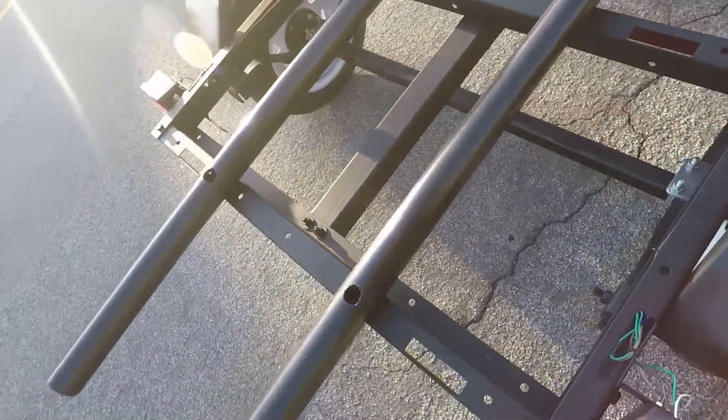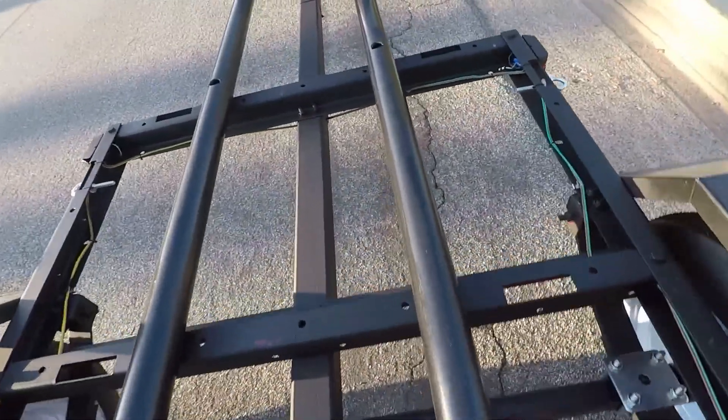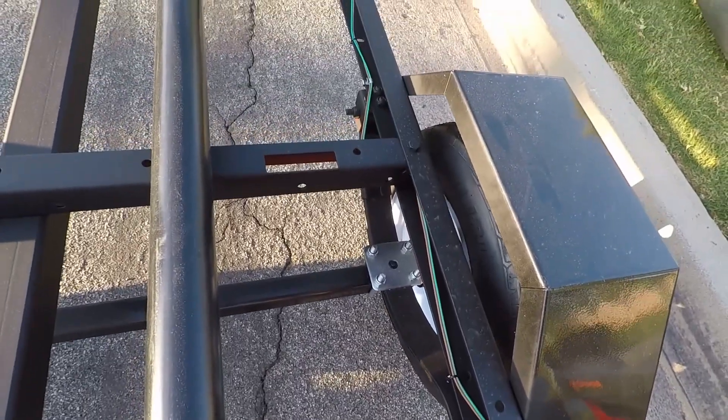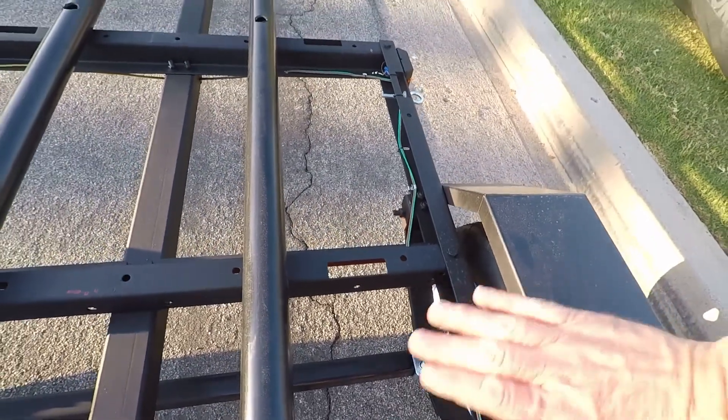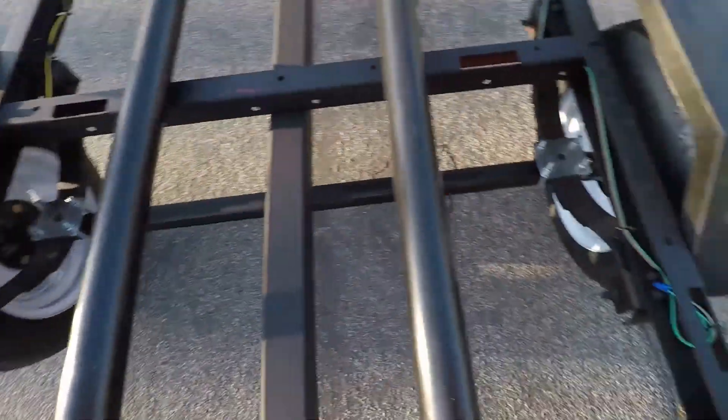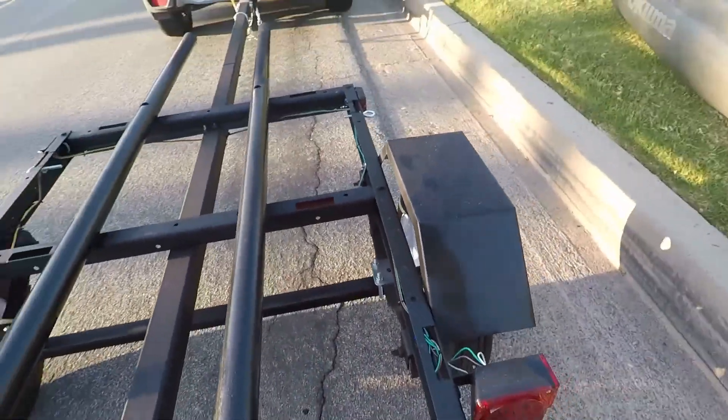The wiring kit — pretty simple. It all just ran right on through with tie-downs on the inside. I used some of the clips it came with, and I tried to keep it as tight on the inside as possible so nothing's actually dragging. Very simple process, really — that's what it all works out to.